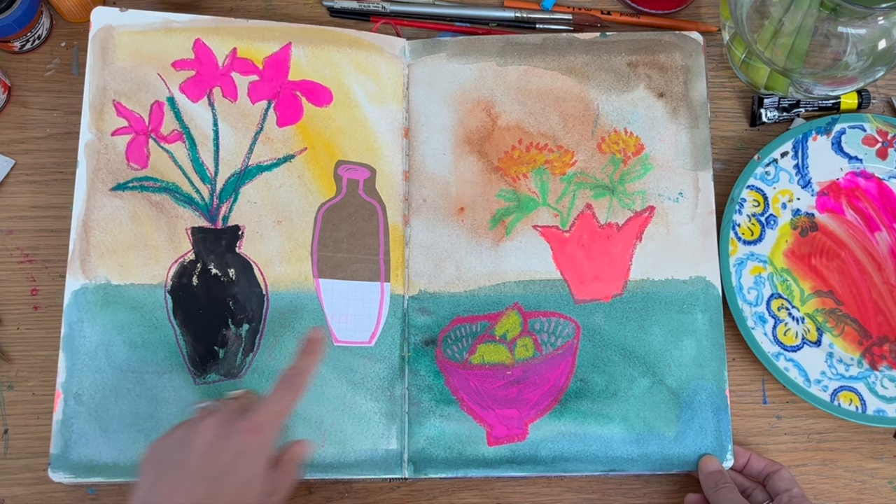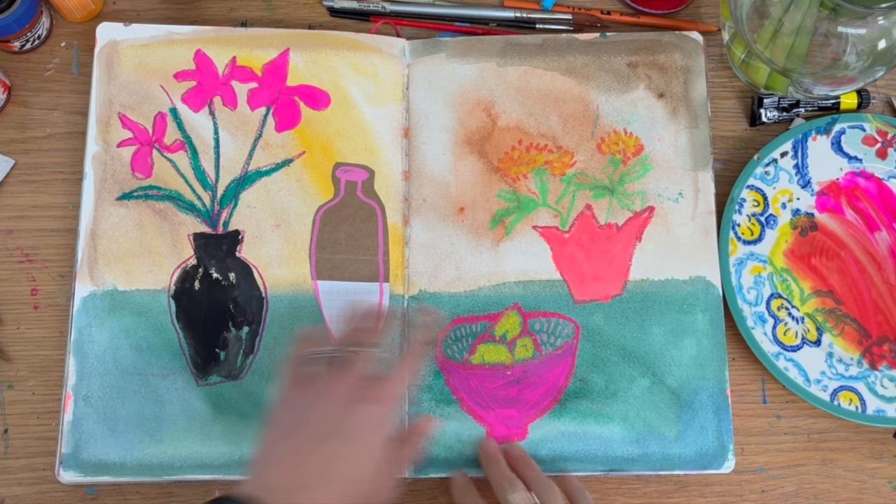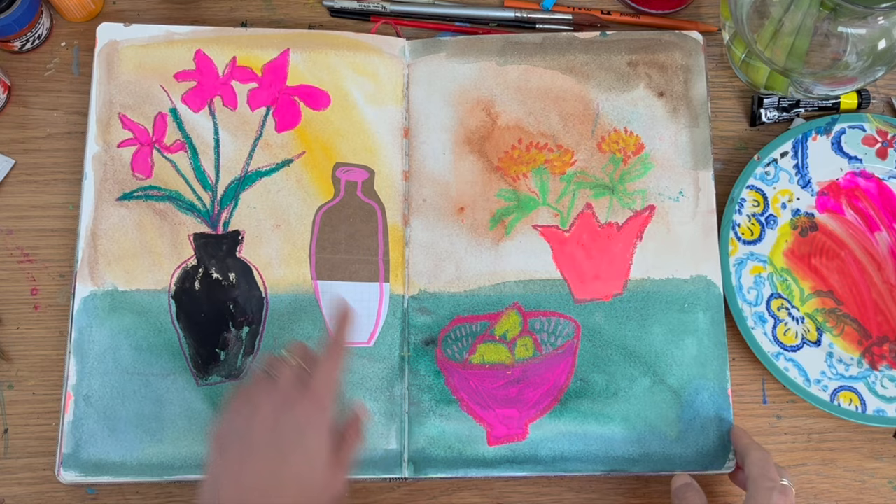I think I did this for a workshop — a floral workshop — just showing elements of how to go about combining different mediums and loosely drawing. That's obviously collaged with a paper bag phase there.